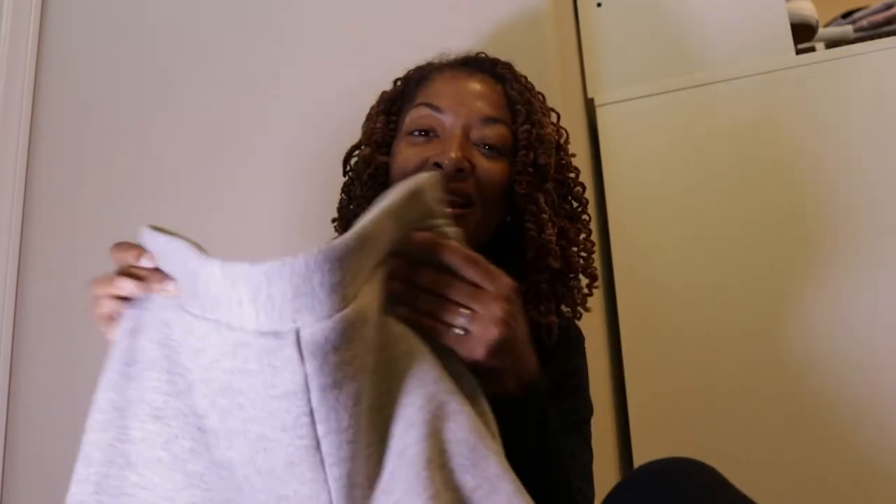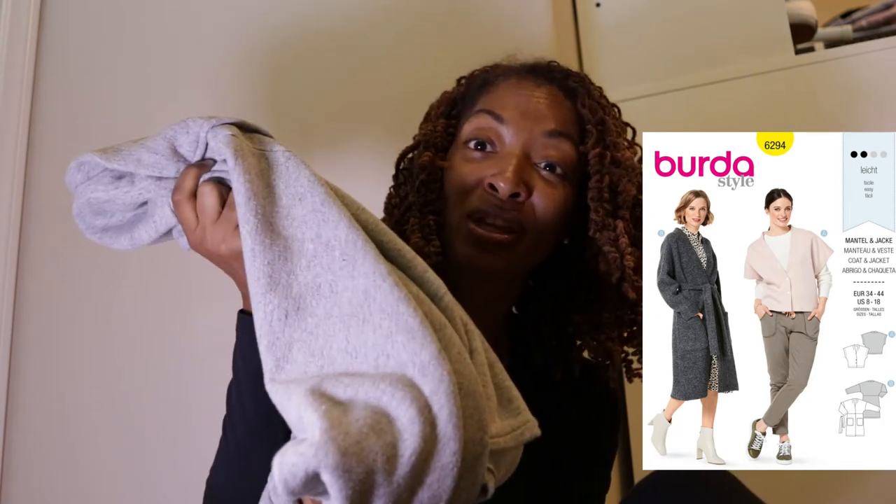So these are a pair of shorts that I made a while ago. I made them out of sweatshirt material — real simple, no pockets, no elastic in the waistband, just a real simple pair of shorts. I didn't even finish the hem. I realized as I was going through my closet that these shorts actually match this Berta garment, which is pattern 6294. It's just like a robe or a duster kind of garment — it's super comfortable and I find that I wear it all the time, but I've never worn it with these shorts.